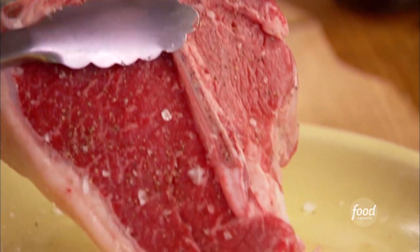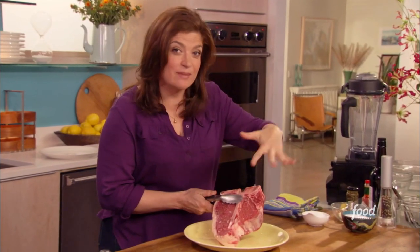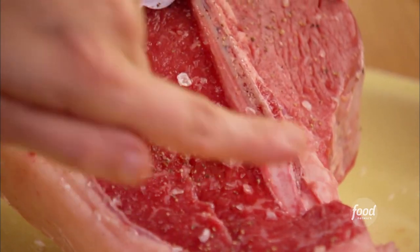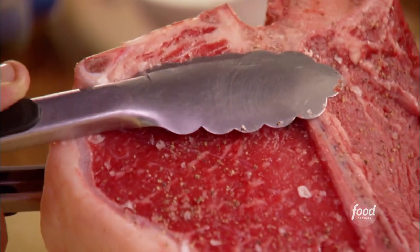So the porterhouse is divided in the middle by a bone that's going to really conduct heat and create more even cooking internally. I've got the fillet side — the tenderloin — lean and mean, and then the strip steak side, which has more of that intramuscular fat or marbling. So it's really the best of both worlds.